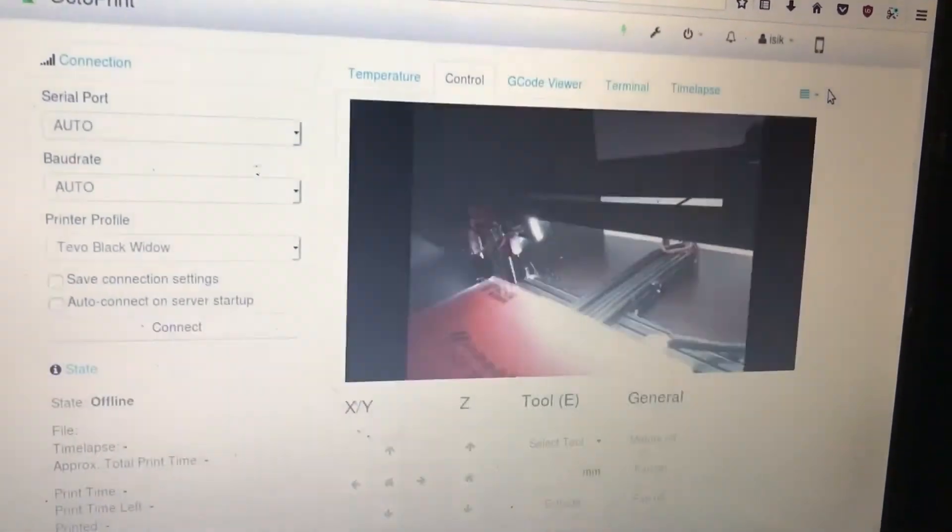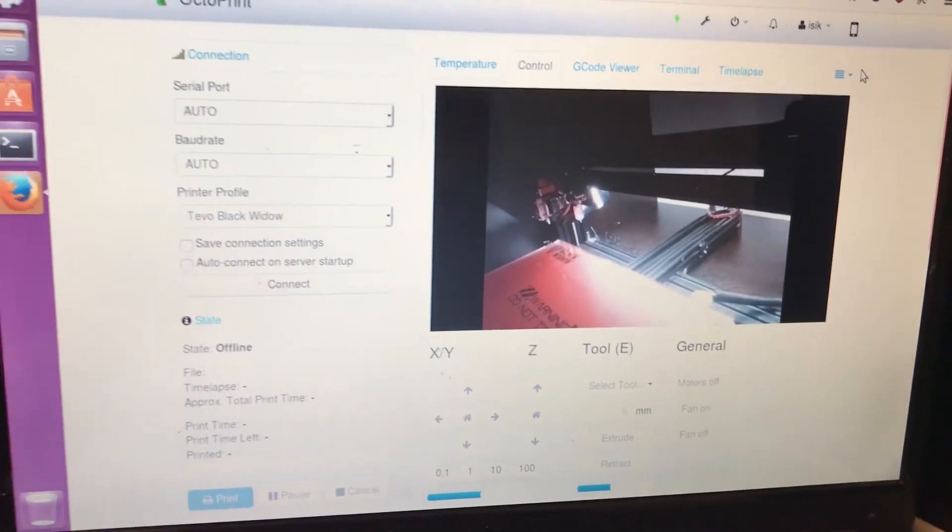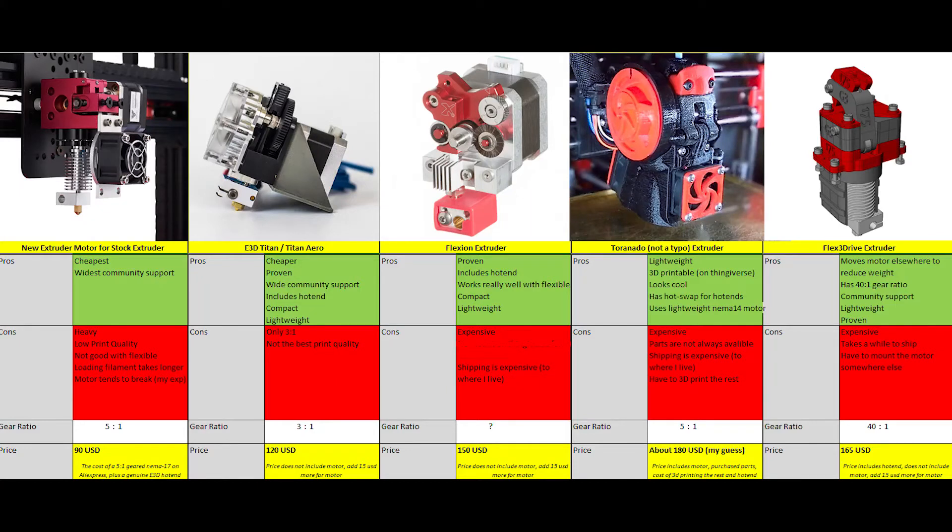I'll now talk about why I chose the extruder I chose and not the other options. Here is the comparison chart I used. I'm not going to list everything on it — just explain why I chose what I did. First, why didn't I just buy a new motor for the stock extruder? The main reason is I wasn't happy with the print quality and wanted an improvement. The same goes for the Titan Aero and Titan — whichever configuration you buy from E3D will definitely have better print quality than the stock extruder, but it's not the best quality out there. The main upside for those, other than price, is the wide community, making it easier to find things on Thingiverse and get support.